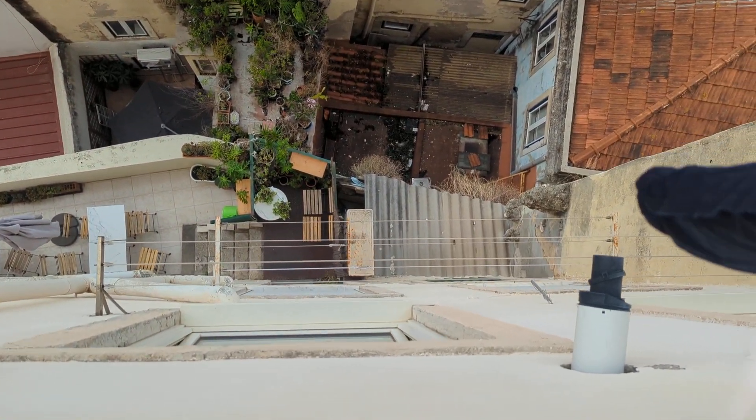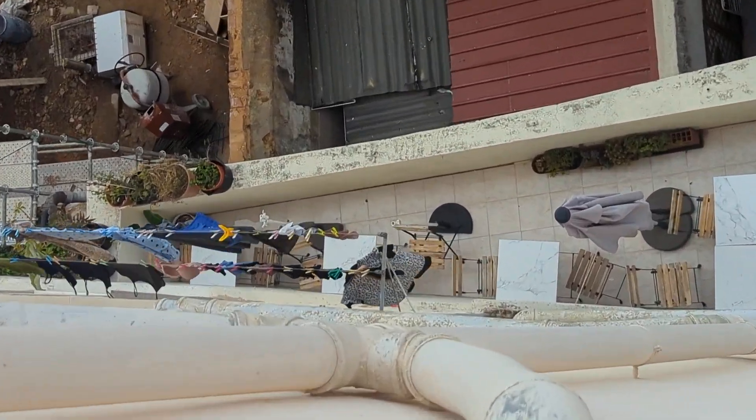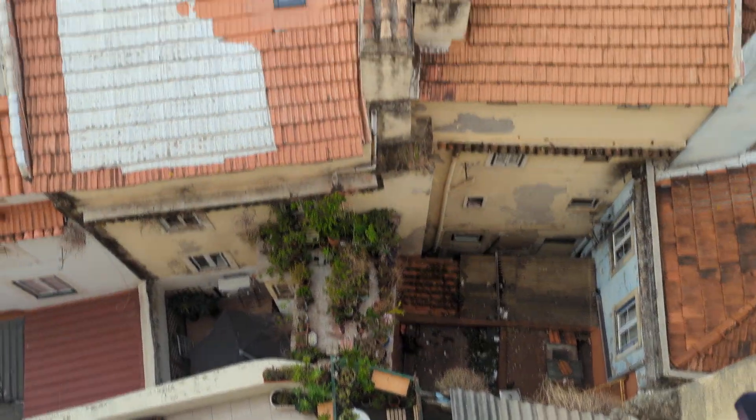I'm not making this up — everyone has those lines. Here you see them filled up. It's everywhere like this in Portugal. Have fun.